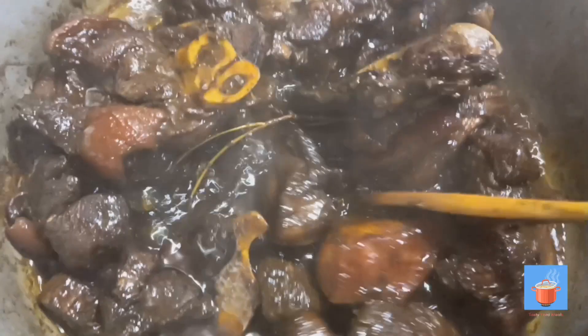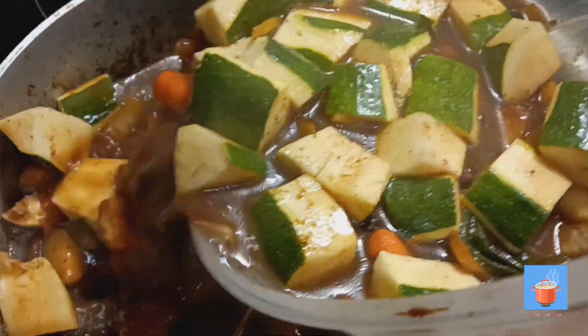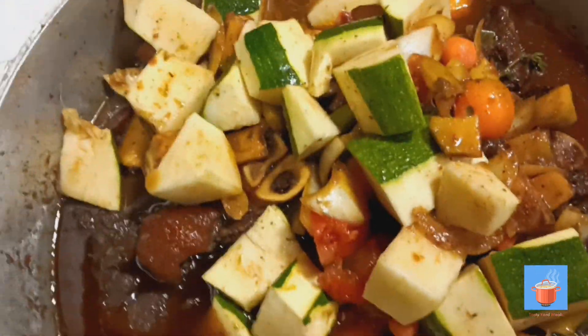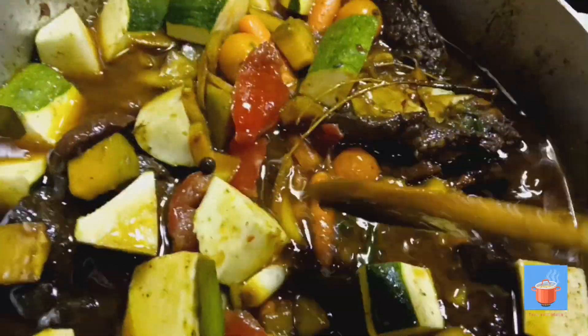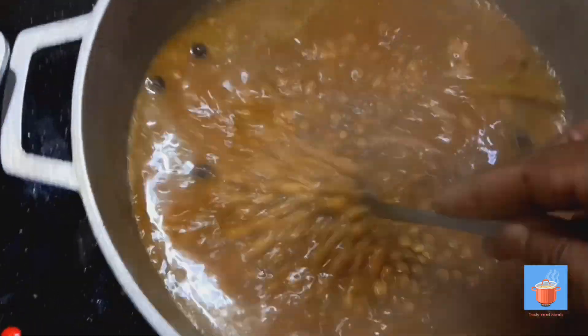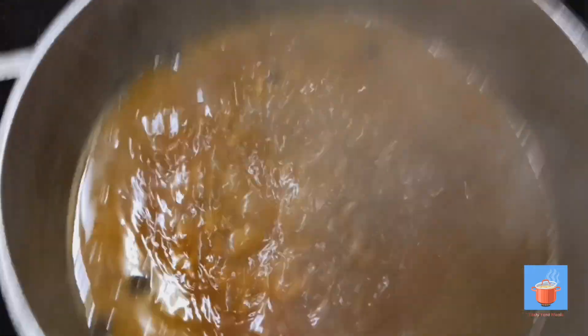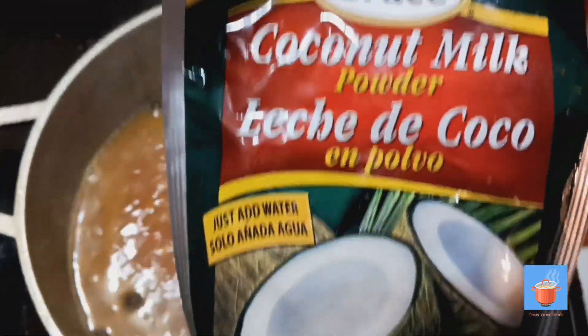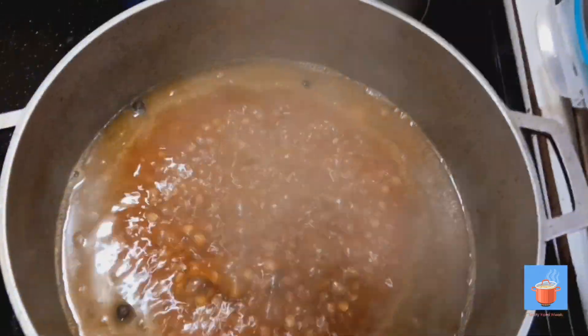Still needs to cook a bit more, but I'm going to set aside the water I seasoned it with. I added some zucchini, carrots, tomato, and chocho — just let them cook. The peas are right here and I'm cooking them until soft. I'm not adding more water right now — just adding the coconut milk. Today I'm using powdered coconut milk, and I'll let it cook for about five minutes before I add the rice.